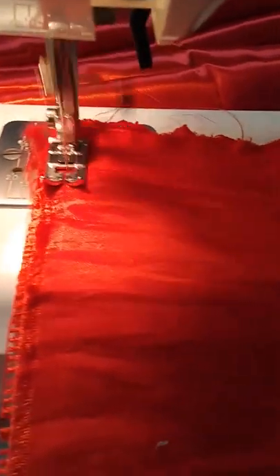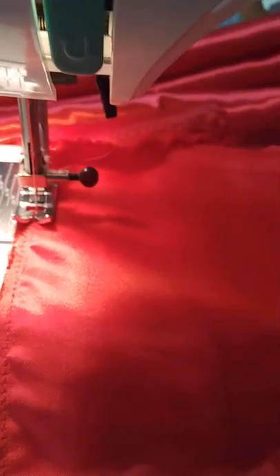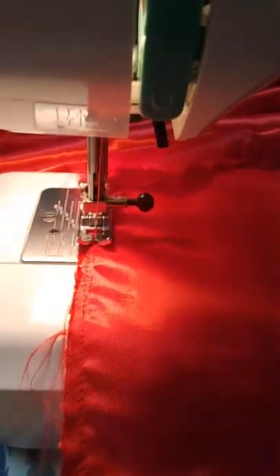So you just sew down the side. I've got the foot placed here so that I have a seam allowance, which basically means there's a little bit of fabric on the other side of the seam. But that's okay, you kind of want that. So I'm just going to continue sewing down this whole thing, and then I'll back up to lock it in again.